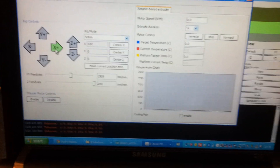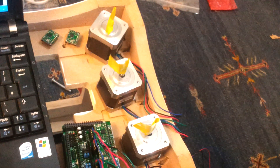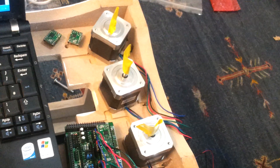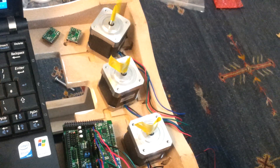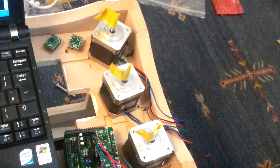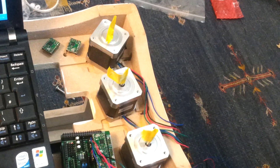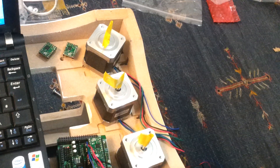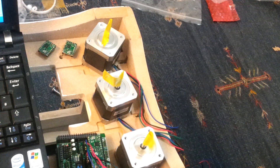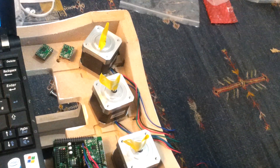Going to the control panel option, I will now test X, Y, and Z axes: X plus, X minus, Y plus, Y minus, Z plus, and Z minus.